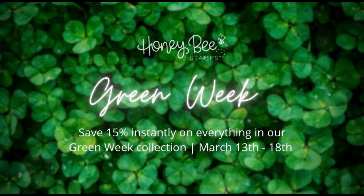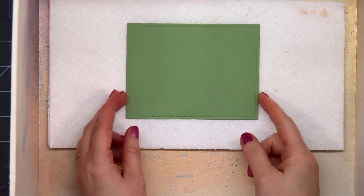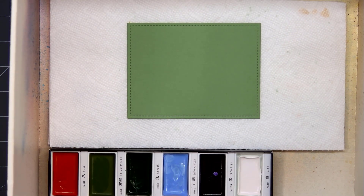Hello friends, it's Christy Marcotte. Honey Bee Stamps is celebrating Green Week with a special sale — save 15% off everything in their Green Week collection. I do have a link for the sale in the description box below. The design team is also creating lots of fun green cards this week, and I have a super green card to share with you today.